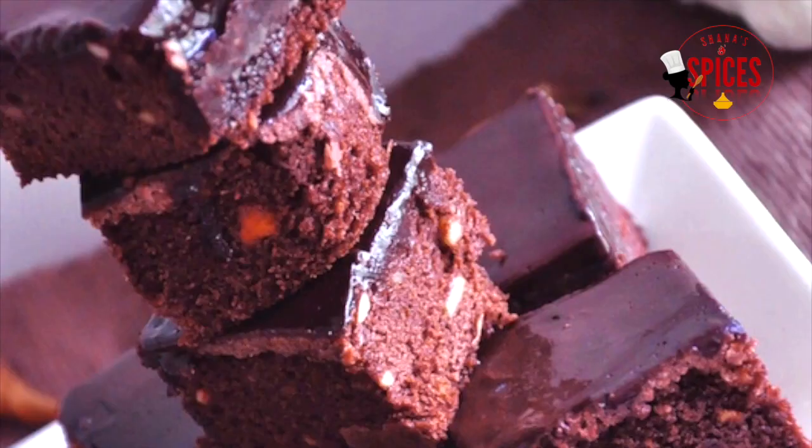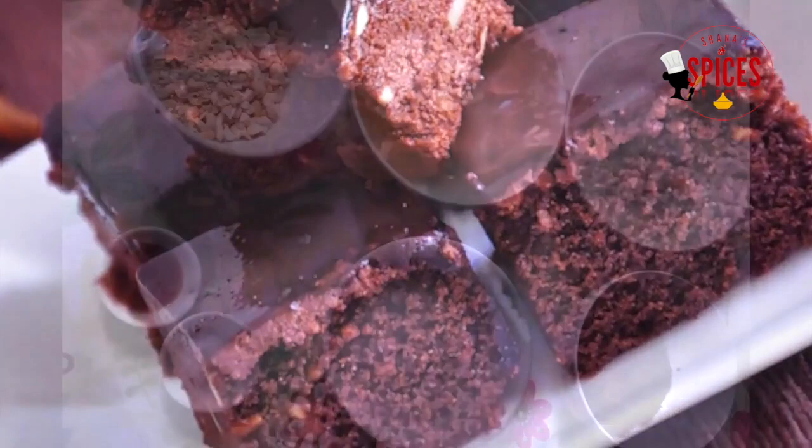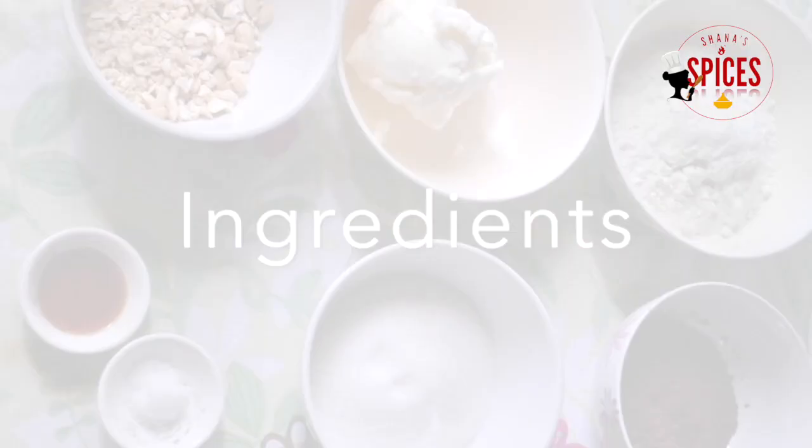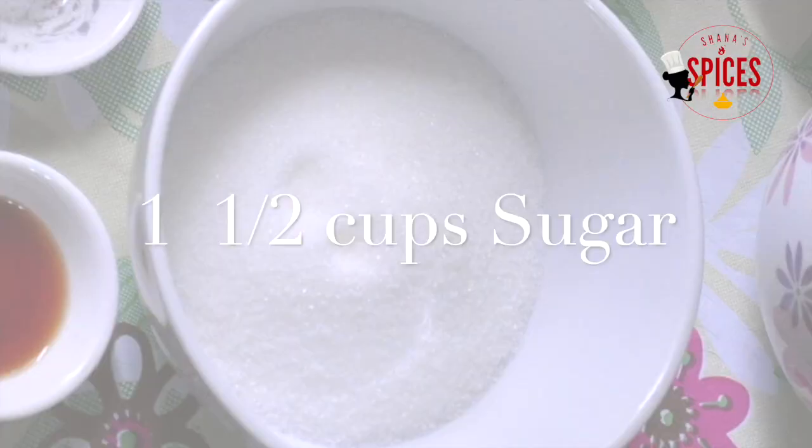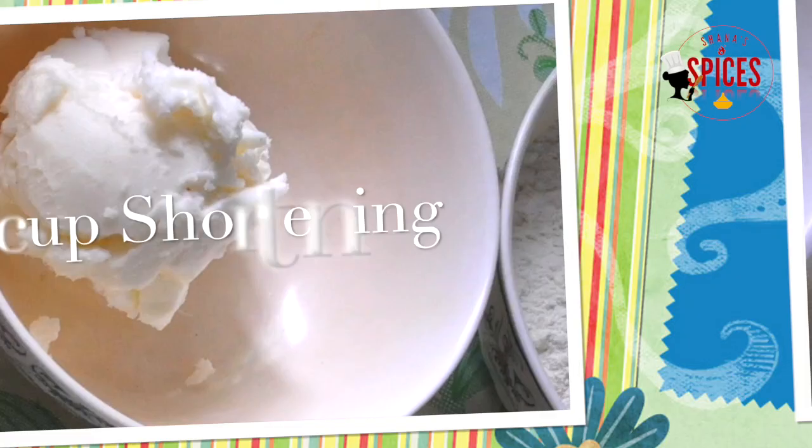This is frosted fudgy brownies. This is a standard cup and tablespoon measurement. This is a 240 milliliter cup. 1 cup of vegetable shortening.